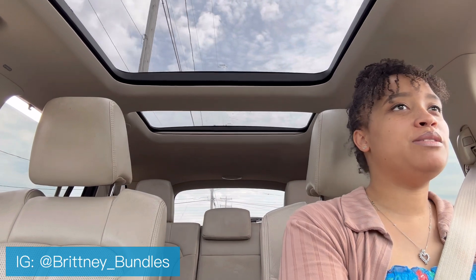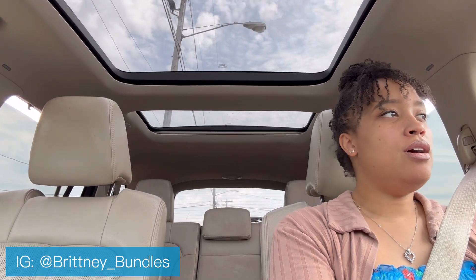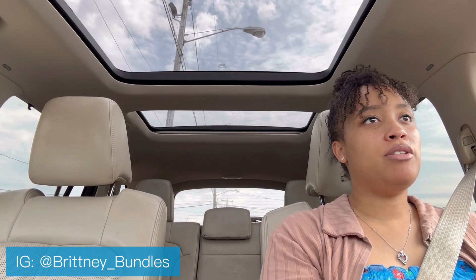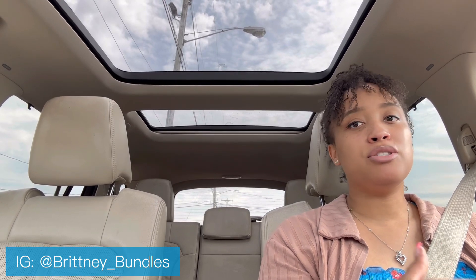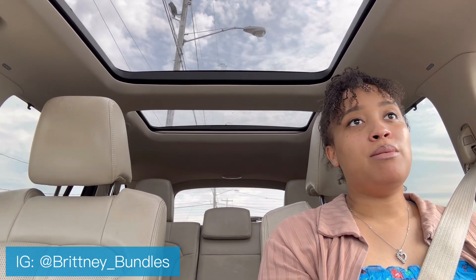Hey there, welcome back to my channel. My name is Britney Bundles and today's video is going to be an update on my DIY micro locks. I've had these DIY micro locks in for approximately two months, so it's my two month update. I don't have them hanging down today because it's super hot, and I decided to film right now in the car.